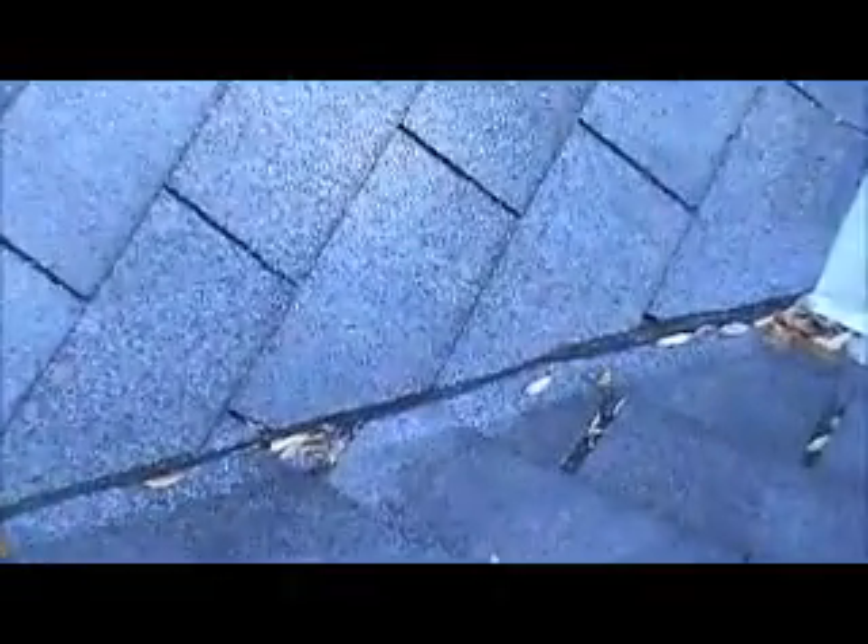This is the back end of the roof, here in the valley. Somebody tried to seal this up before on this side, but this valley is leaking. It needs to be stepped back and ice and water shielded — ice and water shield put in — and new three-tab gray frost shingles. This valley is definitely leaking.